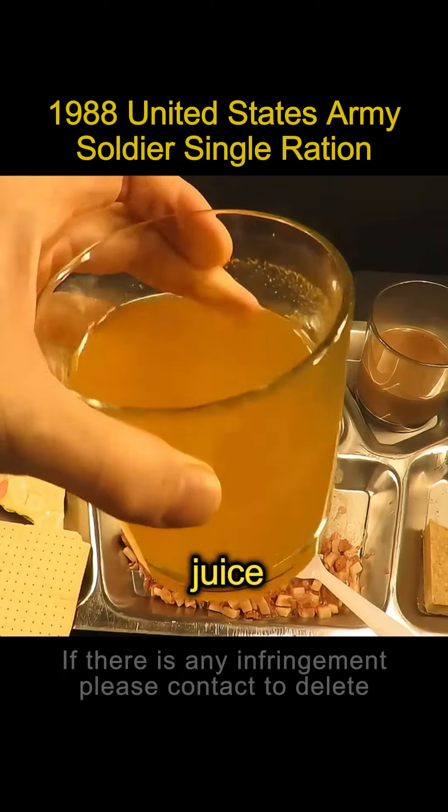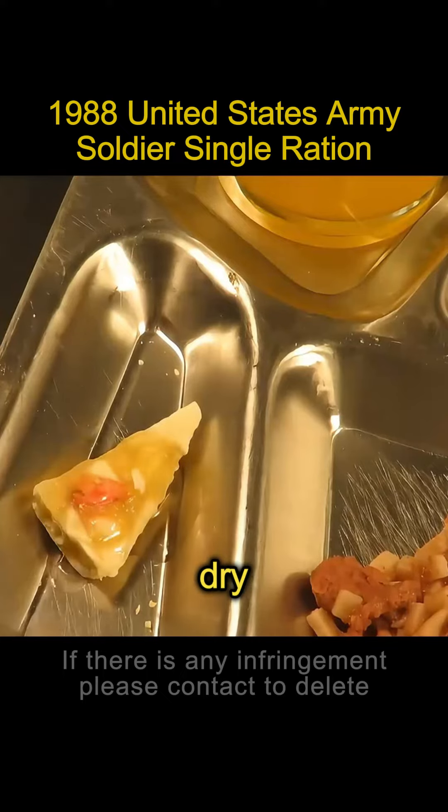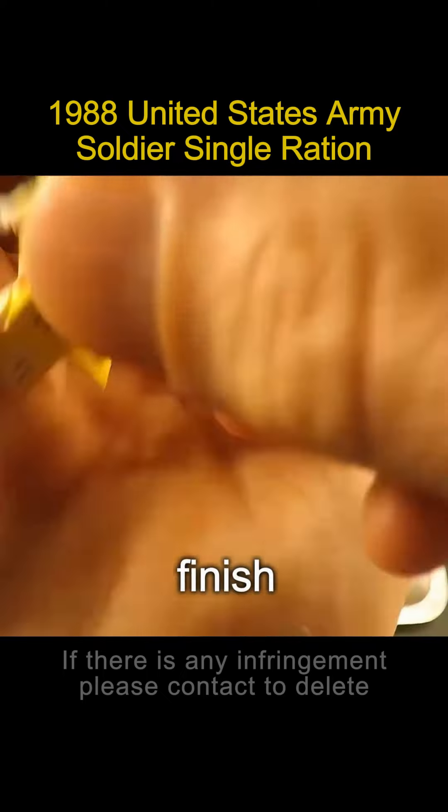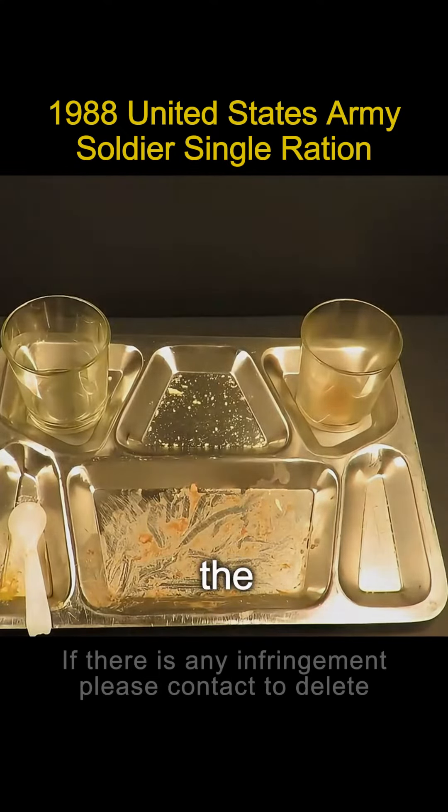You can have a glass of orange juice after the meal — down in one gulp. You can feel a lot of vitamins added to it. Freeze-dried fruit can be eaten dry or with a blister pack. Finish with two pieces of Arrow gum to freshen your breath. This is the end of the rich meal.